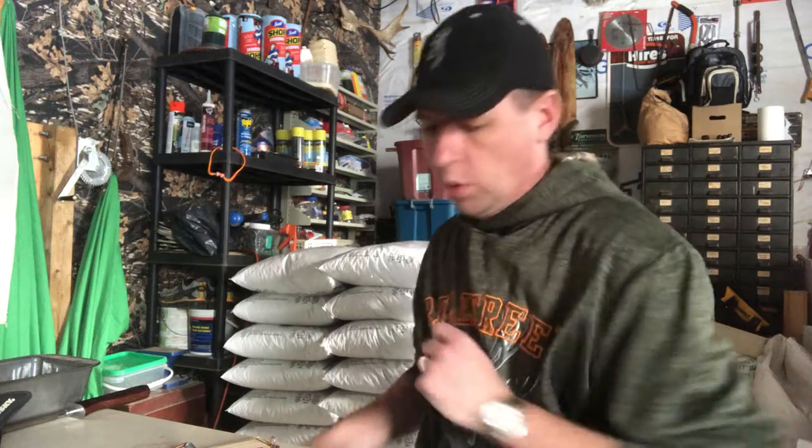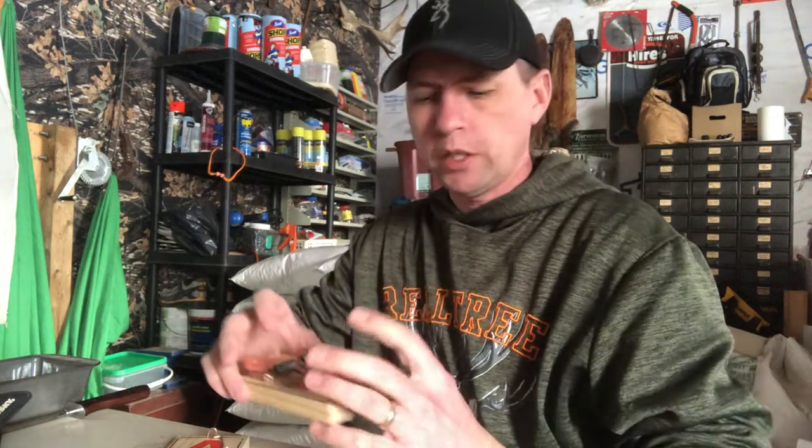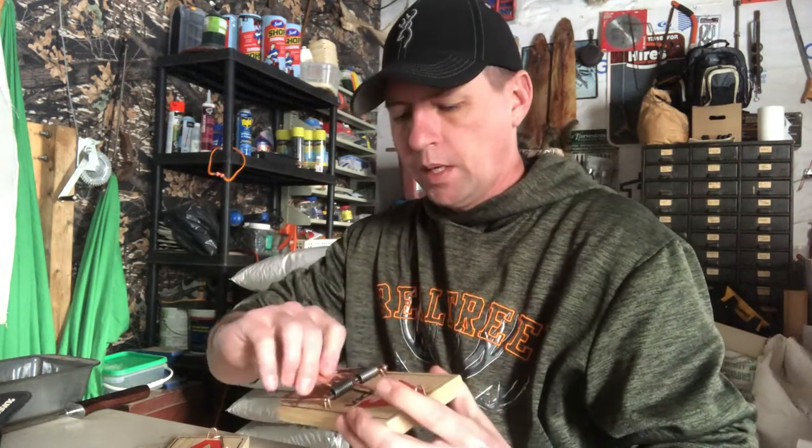Good day folks, welcome to the MB Wildman channel. On today's video we're talking rat traps and a quick mod I do to these traps. I want to change the trigger on a rat trap from a trigger that pushes down to a trigger that pulls — basically a pull-only trigger on a rat trap.